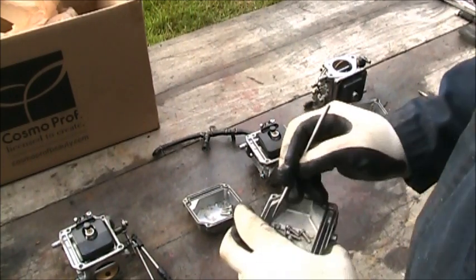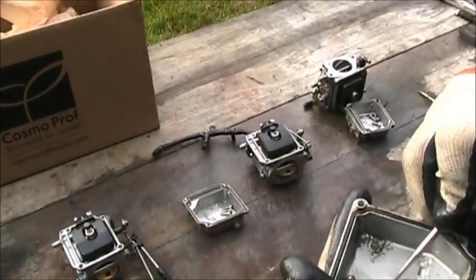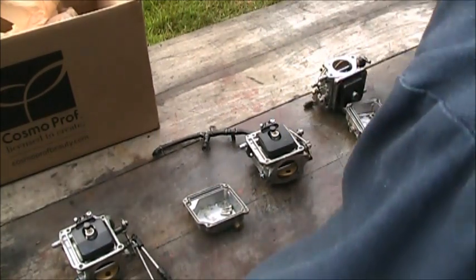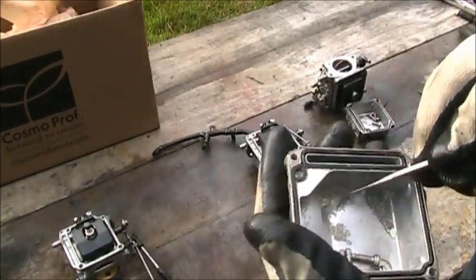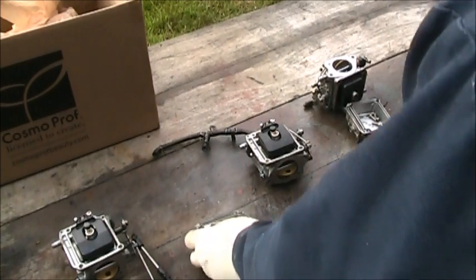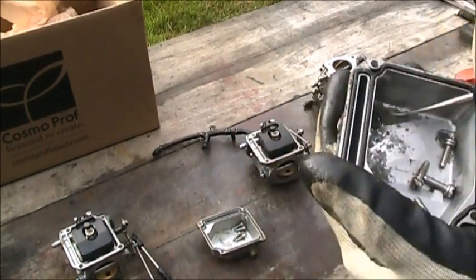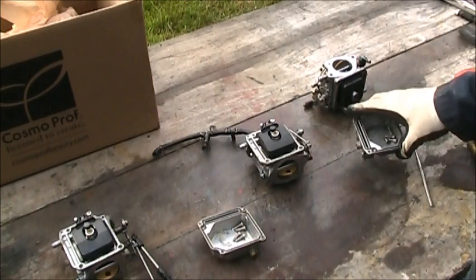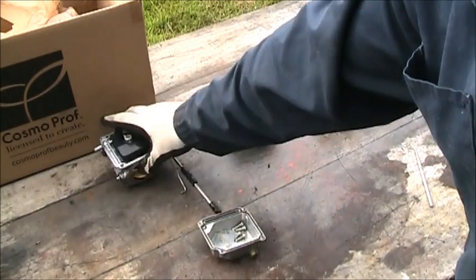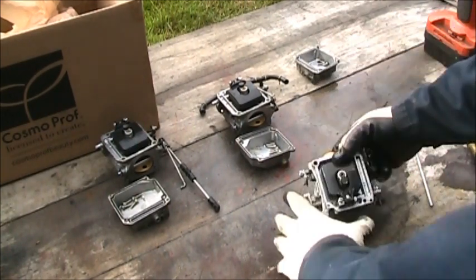Here are these carbs. If you look, this is the bowl off of the top one — you can see all that crud in there, all that yucky stuff that'll plug you up. That's the top one. Here's the center — it's not as bad but it's still got the yuck in it. And then there's the bottom — all that yuck in there. So they're all three in need of a good cleaning. There's the triplets, so we'll get to cleaning.